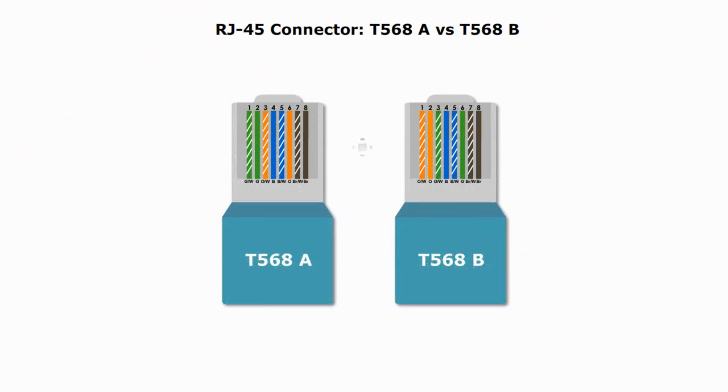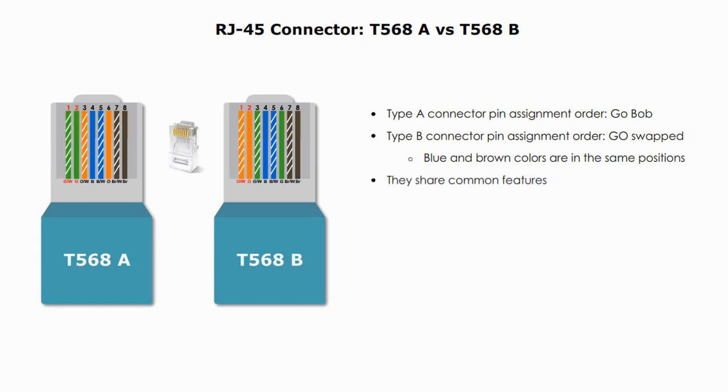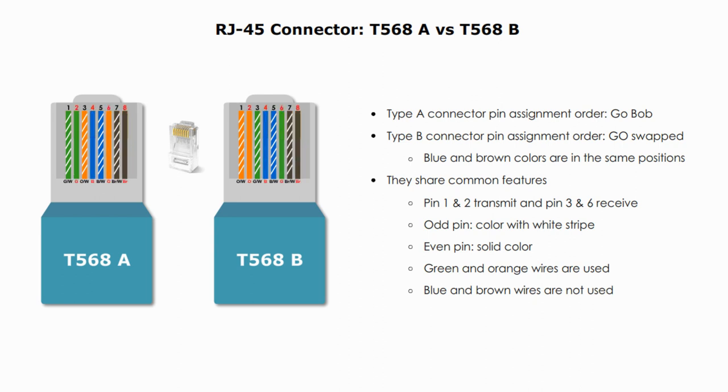Now let's look at type A and type B side by side. To summarize their differences and similarities: type A connector pin assignment order is 'Go Bob'; type B connector assignment order has green and orange swapped. Blue and brown colors are in the same positions — that's their main difference. Common features include: pin 1 and pin 2 are used to transmit, and pin 3 and pin 6 are used to receive signals. Odd-number pin wire colors are with white stripes, and even-number pin wire colors are solid. Green and orange wires are used, while blue and brown wires are not used in 10Base-T or Fast Ethernet networks.